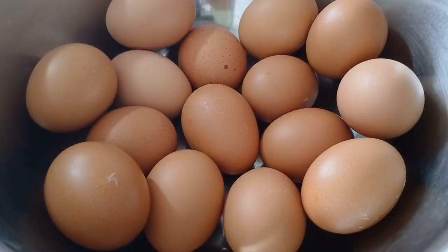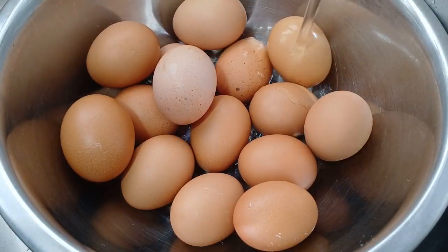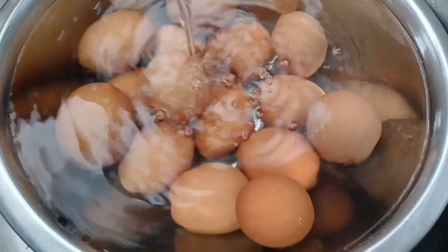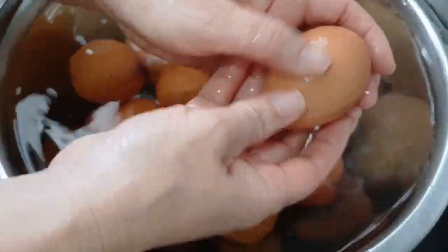Primero dejamos los huevos a temperatura ambiente al menos 30 minutos si estaban en el refrigerador. Después, lavamos bien los huevos para quitar la suciedad. Yo incorporo un chorrito de vinagre al agua, lavamos y enjuagamos.